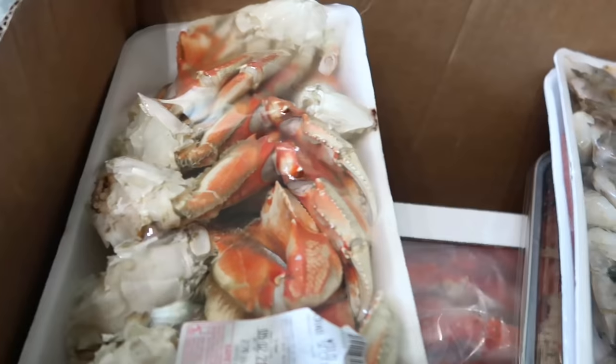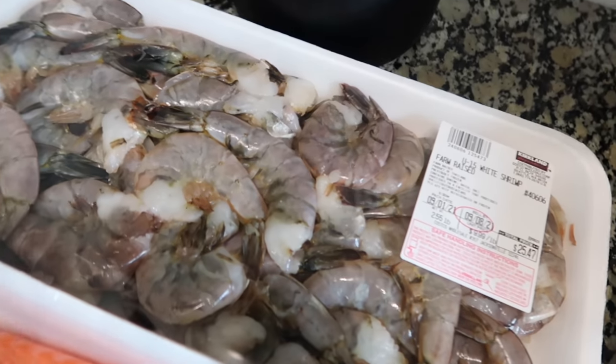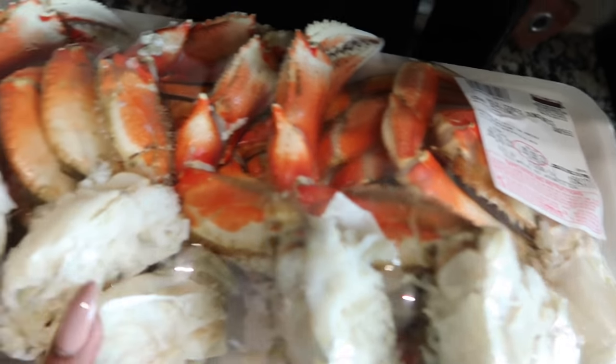And then we went to Costco, so I'll show you guys what I picked up. So I got some shrimp, salmon, stuffed salmon, and Dungeness crabs — we bought two packs of those.